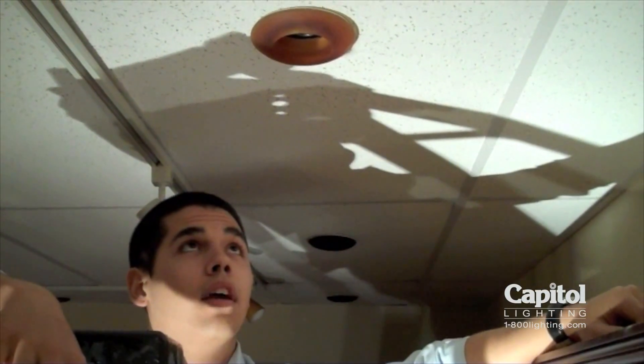Hi, my name is Devin, and today we will be taking the trim off the HR-D423 and switching the lamp.